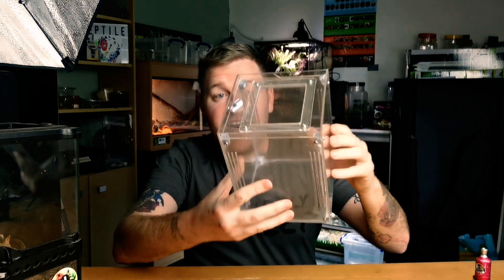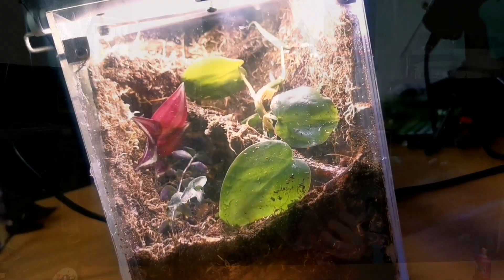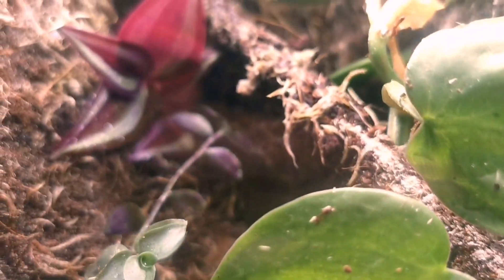In this video we're going to be turning this drab little enclosure into an amazing little bioactive enclosure, and this is how we do it.